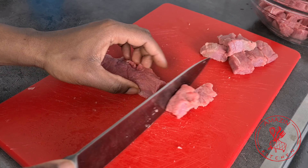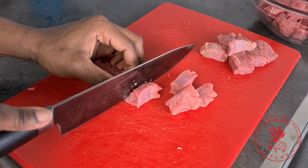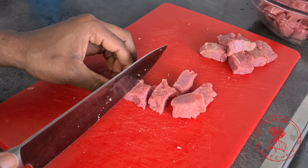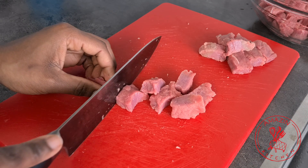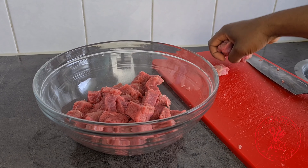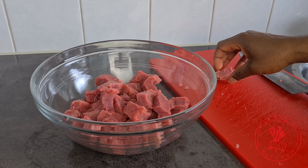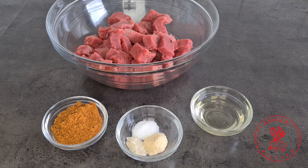Also try to cut your beef into same sizes so they cook evenly. Now transfer your beef into a bowl and go ahead to clean it any way that you prefer. If you have no idea, check out my beef stir fry video to see how I clean mine.